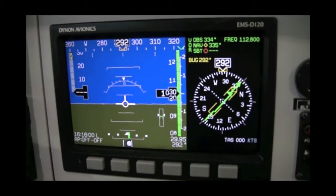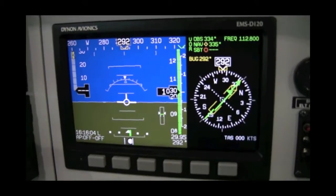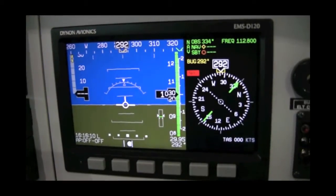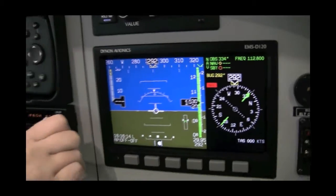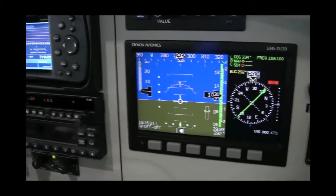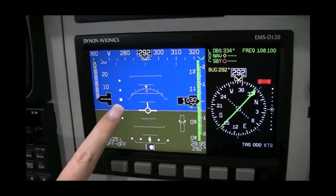Selecting an ILS frequency will automatically display a glide slope scale just to the left of the attitude indicator on any PFD display and just to the right of any HSI display. Set in a frequency of 108.1, switch it over, and here you can see the glide slope indications.